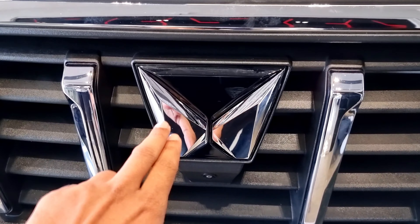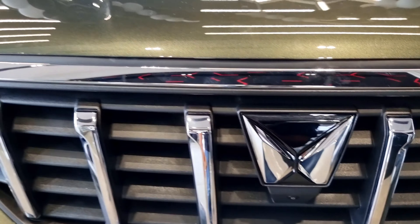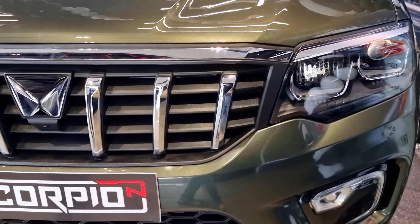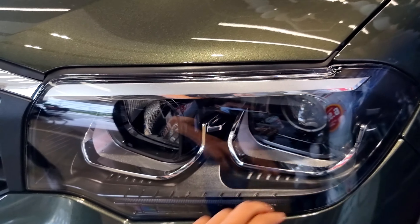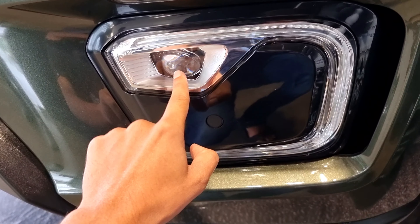In front of the Scorpio, it has a chrome front. It has a front parking camera. It has a powerful full-width front grille with premium chrome elements. The headlamps are at the bottom with a silver finish. These are Signature Front Double Barrel LED Headlamps with sequential turn indicators. We also have fog lamps here.